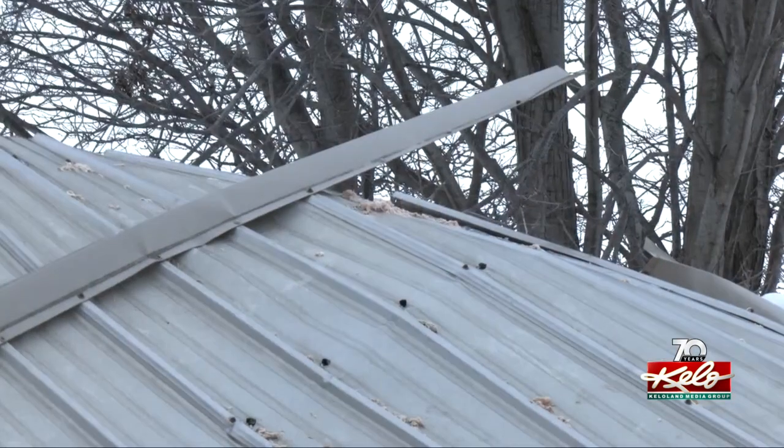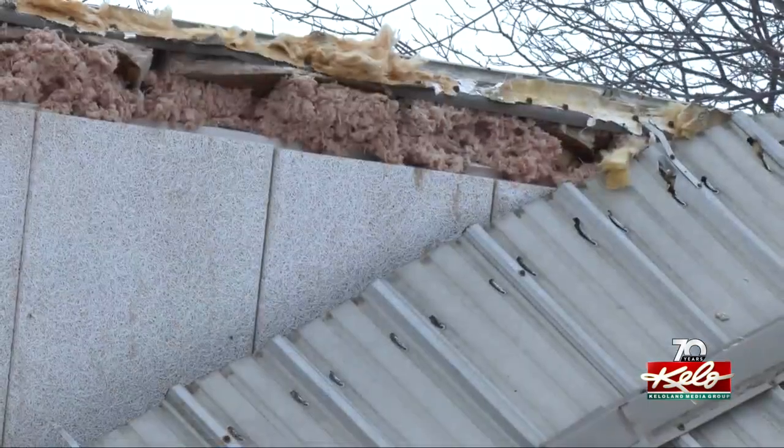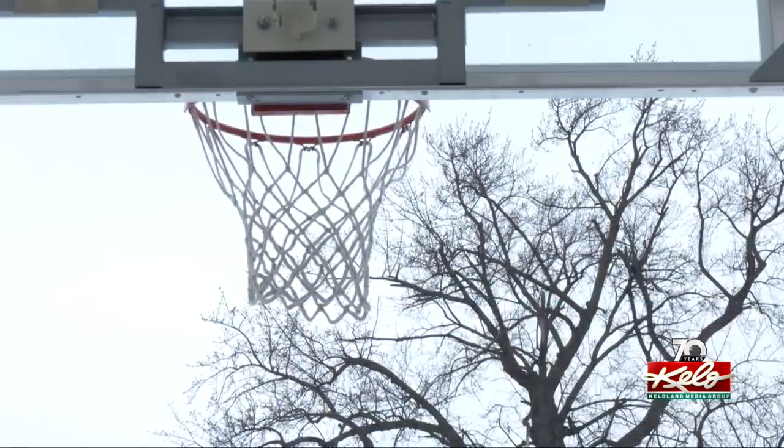The city is waiting on insurance payments to help cover the cost of demolition. But until then, the big heap that was once the gymnasium will remain next door — a reminder throughout the rest of the winter of nature's power and the resilience of the community. In Inwood, Iowa, Perry Groton, KELOLAND News. A committee is scheduled to meet next week in Inwood to move ahead with plans of replacing the gymnasium.